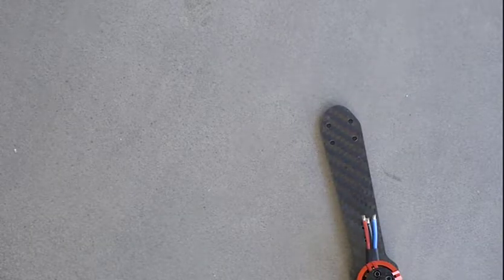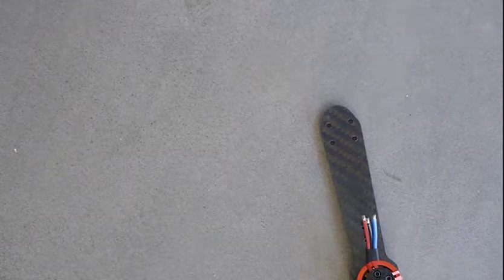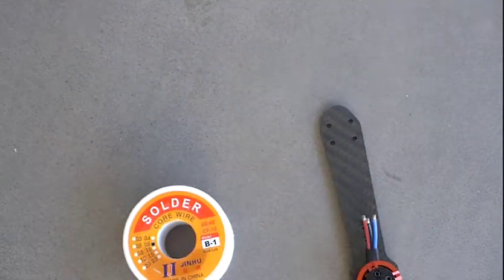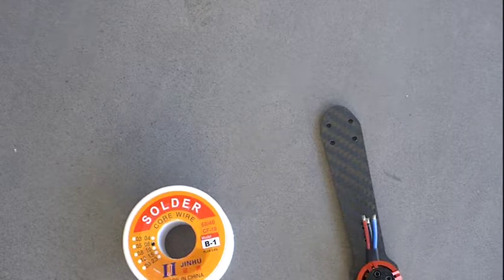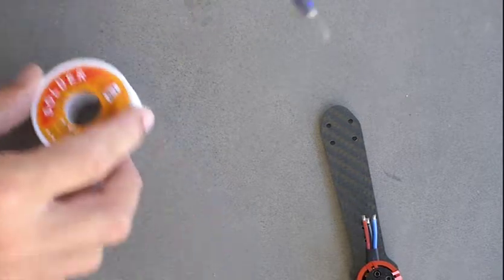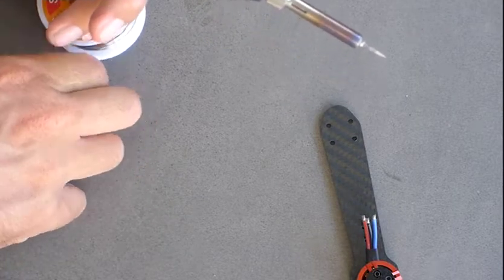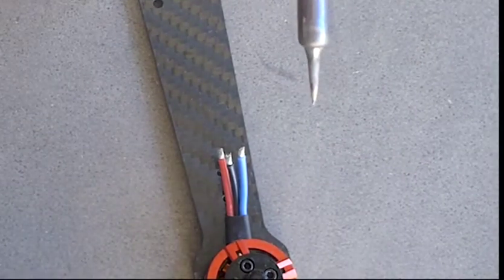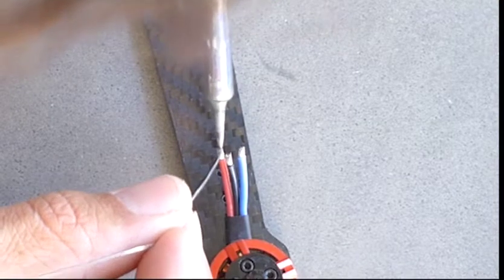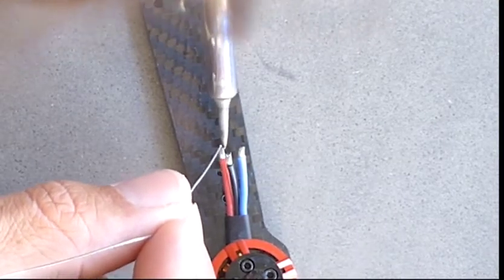Now we're going to start doing some soldering. The first step is to tin the wires, which means putting a bit of solder on the ends. When soldering, you have to keep heat and temperature in mind. You want your soldering iron at the correct temperature to heat up the wire and solder so they melt together nicely. You don't want it too high, otherwise the solder will start smoking and bits will fly off — you can tell quite easily when it's too high. If it's too low, of course, you won't get the required conduction of heat.